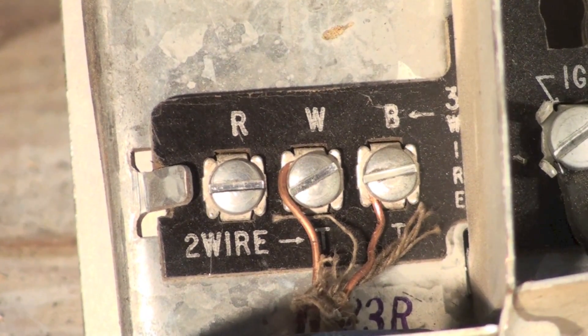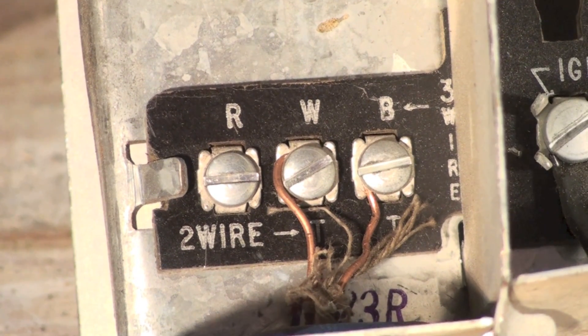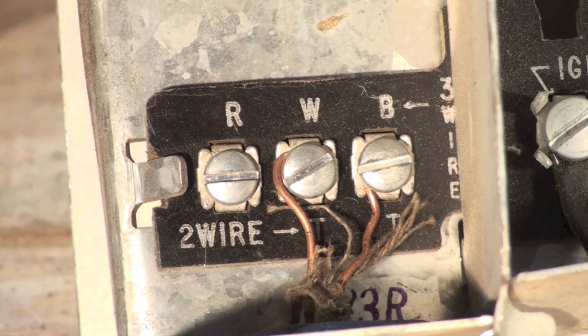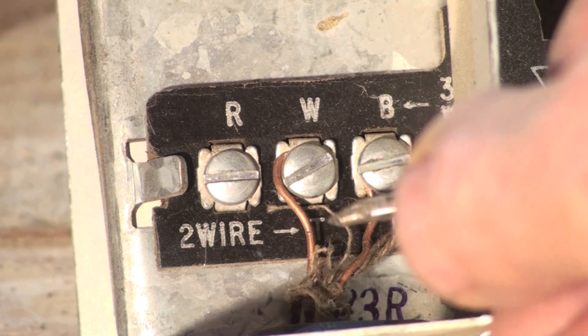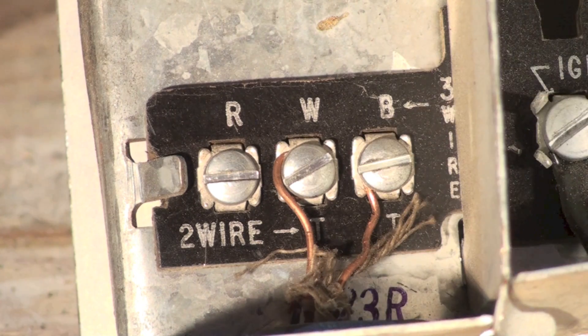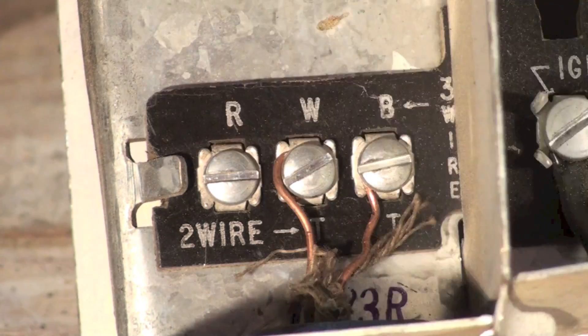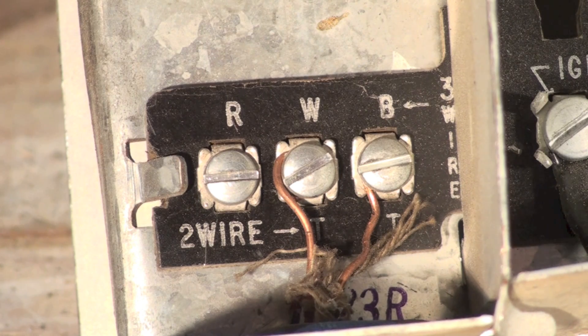If you look at this, it's showing a two-wire thermostat configuration, though there actually were three-wire thermostats on some of these. It shows a T down here — the T is hard to see — but there's a T on W and a T on B. Those are the two wires that go to the thermostat.